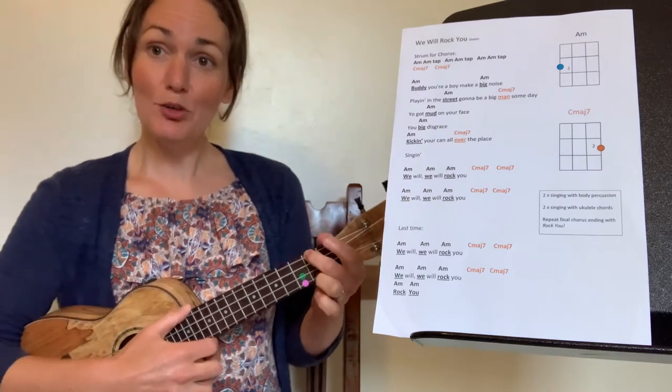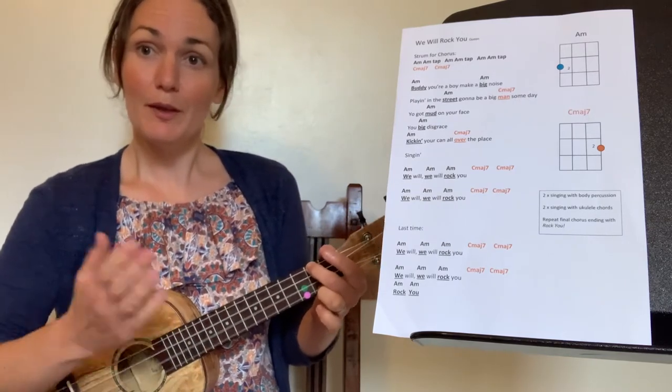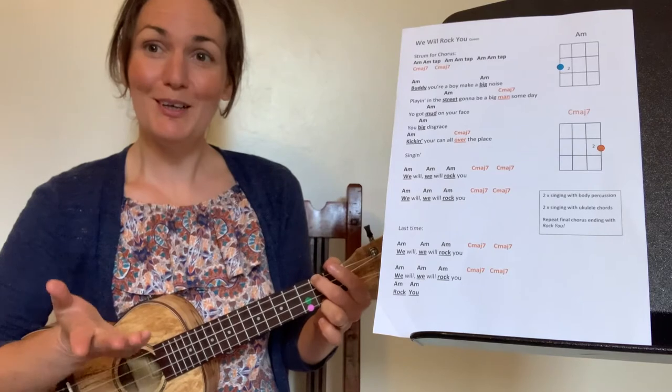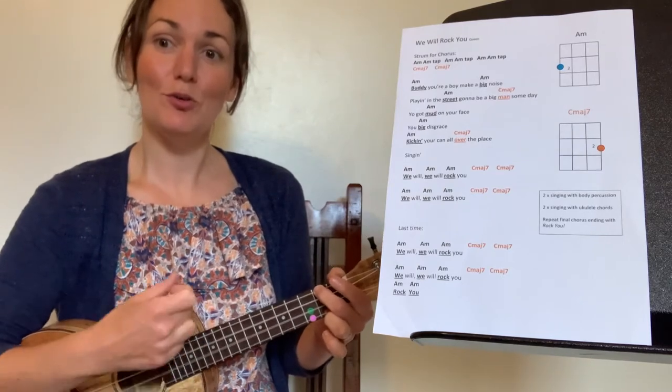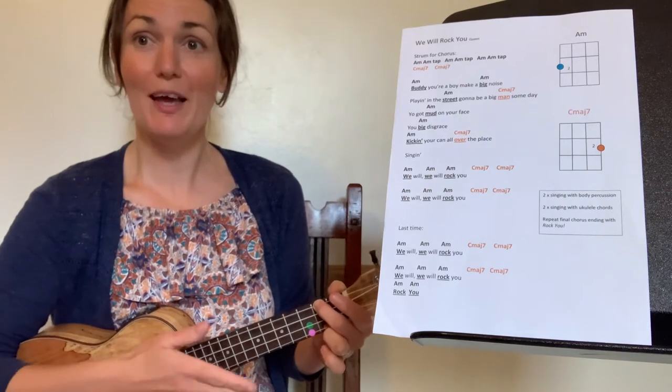I'm going to play four A minors and you play four back to me.